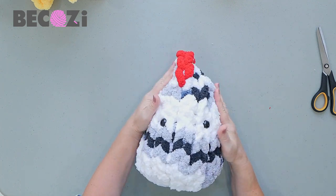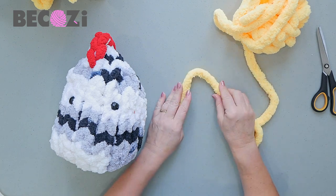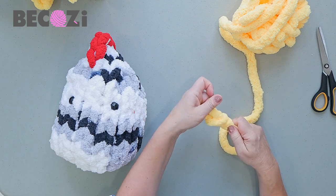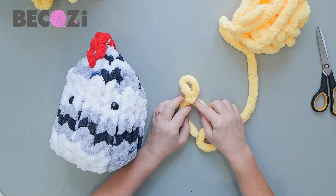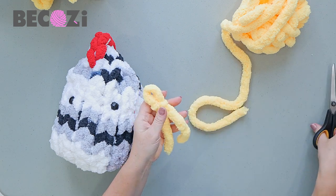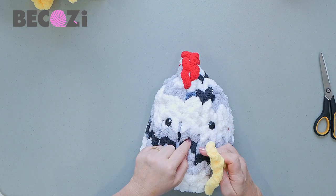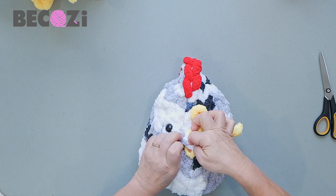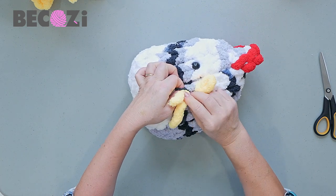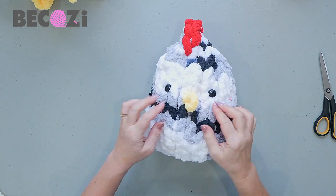Now we can make the nose. For the nose it's very simple. Take the yarn, place it like that, make a loop, insert your fingers, grab the working yarn, and pull it out. Depending how big a nose you'd like, make it longer or shorter. Then cut the yarn. That's what you have for the nose — just a simple stitch. It goes in between the eyes. Make a knot with it inside, so the stitch sticks out and the two ends go inside. Here we are — we have a nose for the chicken.